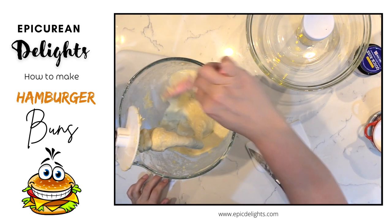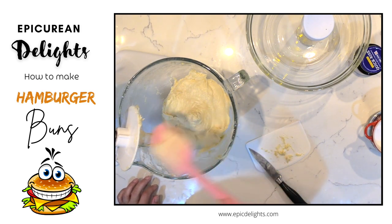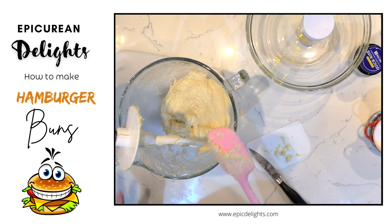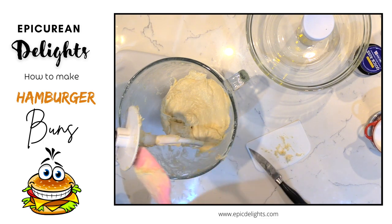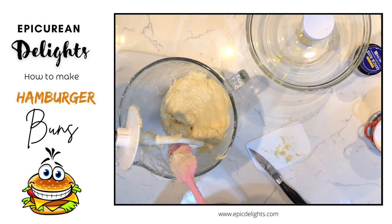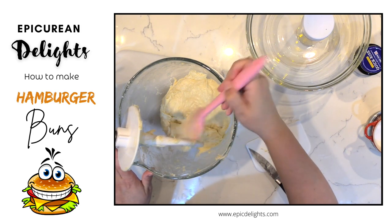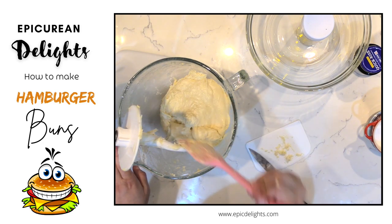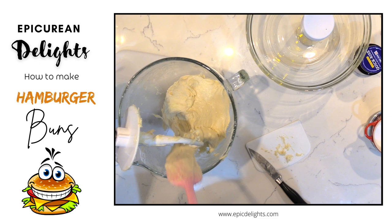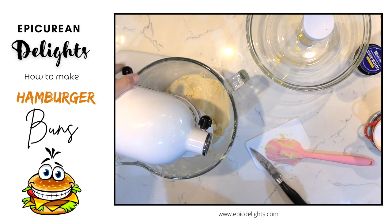Once all the butter is incorporated, give the bowl a good scrape down, then mix on medium-high until the dough comes away clean from the sides of the bowl — that takes about 10 minutes for it to become nice and elastic. After that, transfer it to a greased bowl, cover with plastic, and let it double in size, about an hour at room temperature.